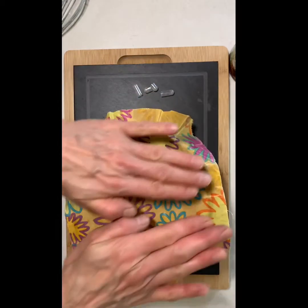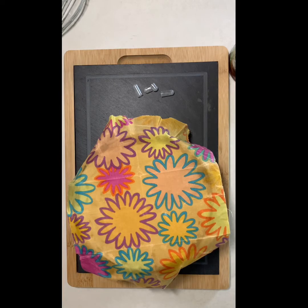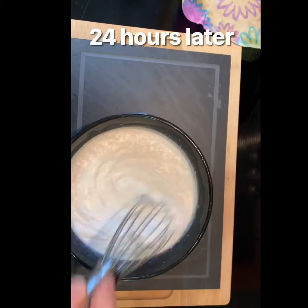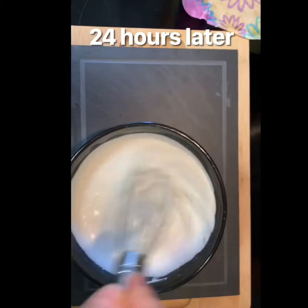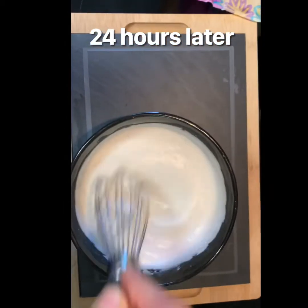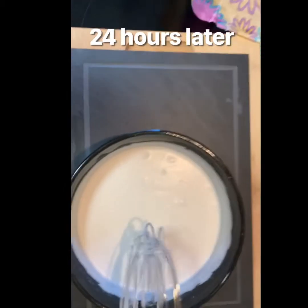I'm going to cover it and put it up in my cupboard with a note to myself to remember to stir it tomorrow. Day two: take it out of the cupboard or wherever you have it sitting to stay cool, whisk it up — that's all you do — then cover it back and return it to the cool spot.